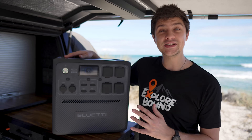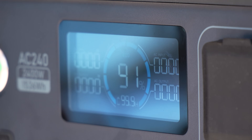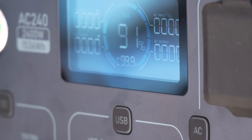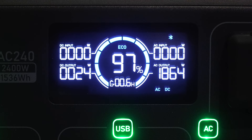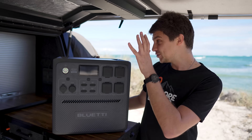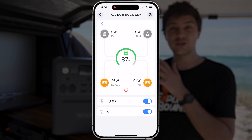To keep an eye on battery level and see how much power you're using at any given time, there's a small screen built into the front. It's nothing fancy, but nor does it need to be — I find it really easy to read and not overly complicated, which is a nice touch. You can also connect the AC240 to the BlueEddy app on your phone to monitor and even control it remotely.